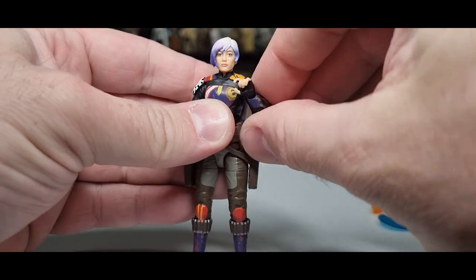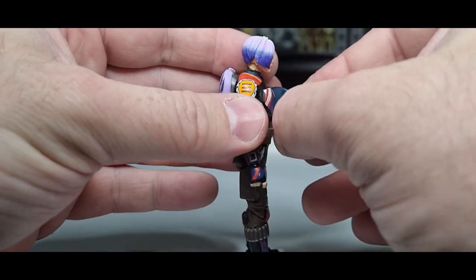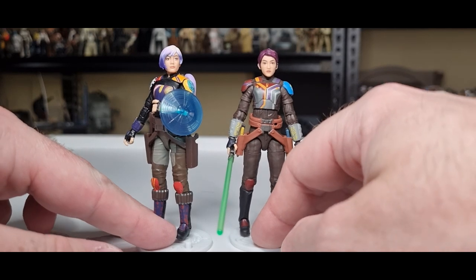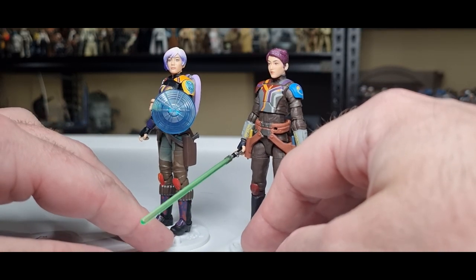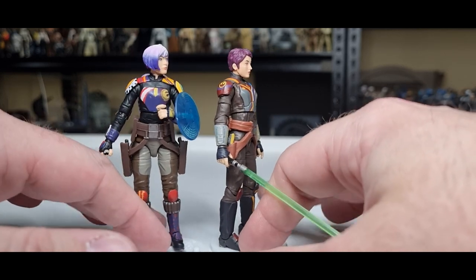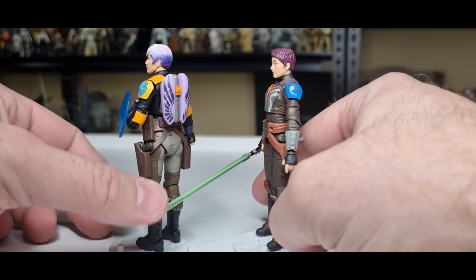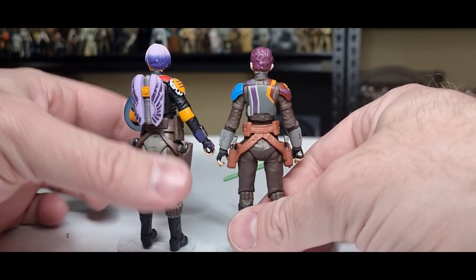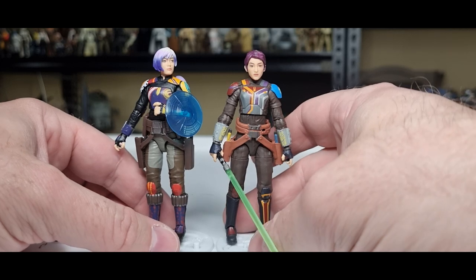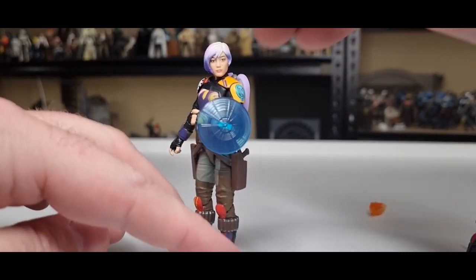Again, fantastic action figure — I'd love to hear your thoughts, drop a comment below. As an edited-in footnote, I did show her earlier but thought I'd do a little 360 here and get a look at them both side by side. I do like this Sabine — just the helmet was a bit of a bummer. I wouldn't be upset to see another version on a single card, maybe just with that helmet tweak. That's enough to make me want to buy it — I did it with Axe Woves, I'd do it with Sabine.